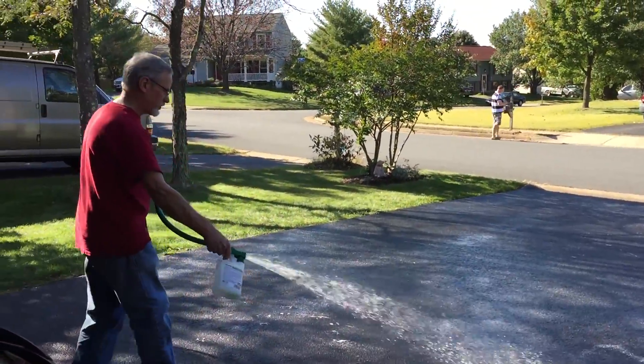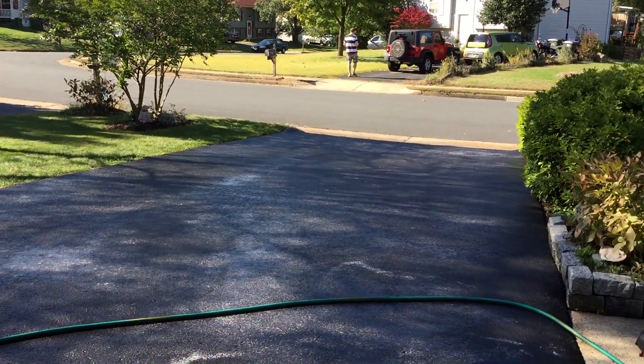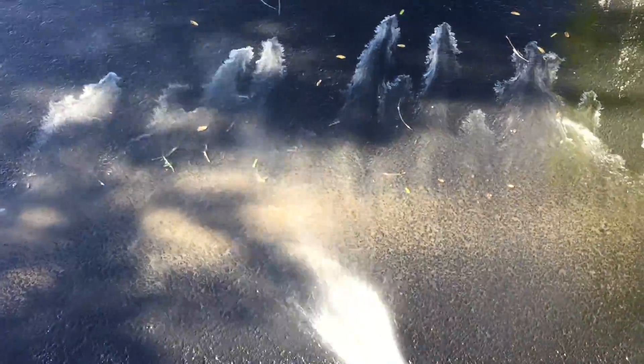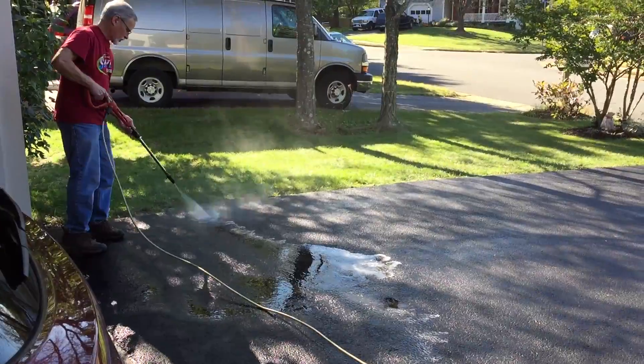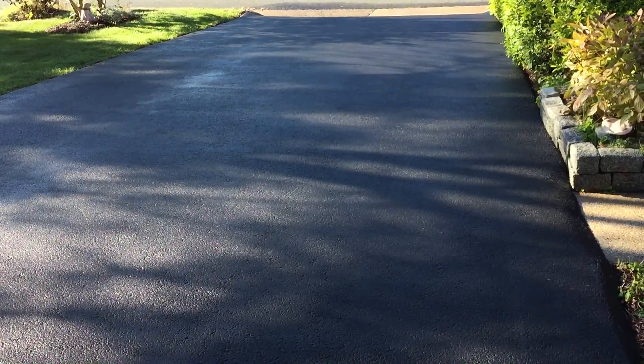The first step is to use some driveway cleaner and a little bit of power washing. I've got the driveway completely covered, let it sit for 10 minutes, and then I'll do a little pressure washing. Amazing how much dirt is on here. The driveway is clean and rinsed and it'll be ready for sealing in the morning.